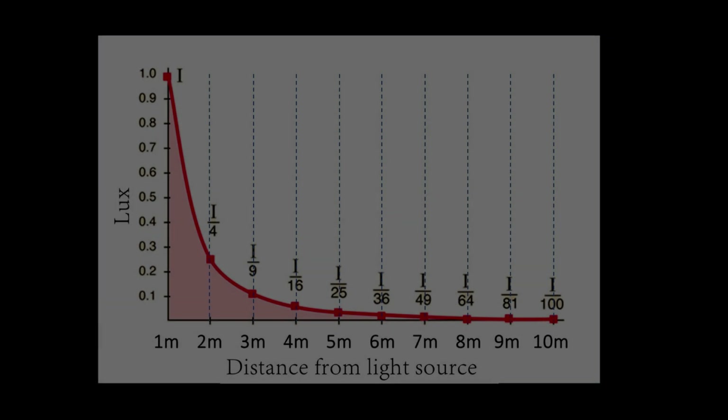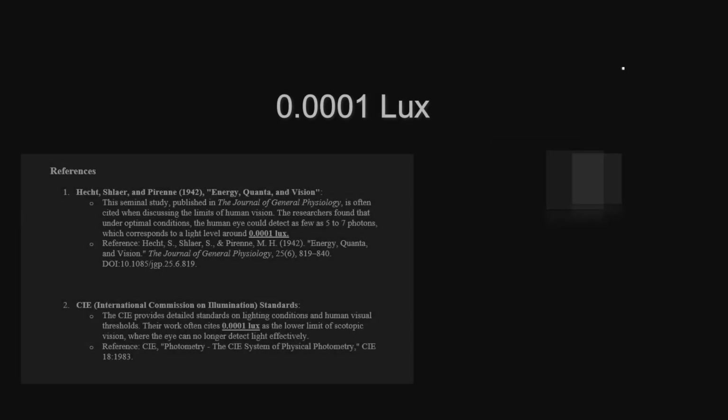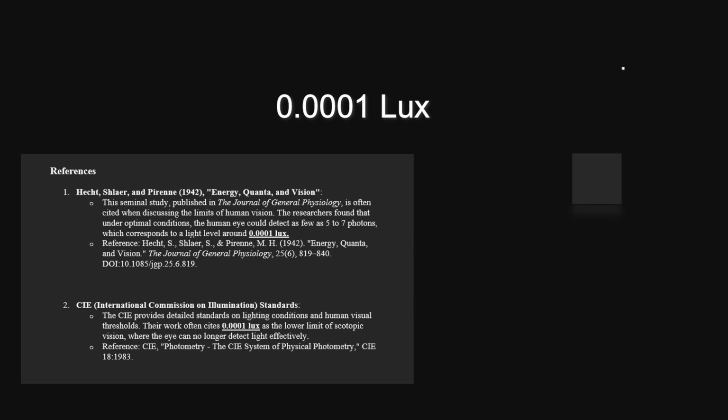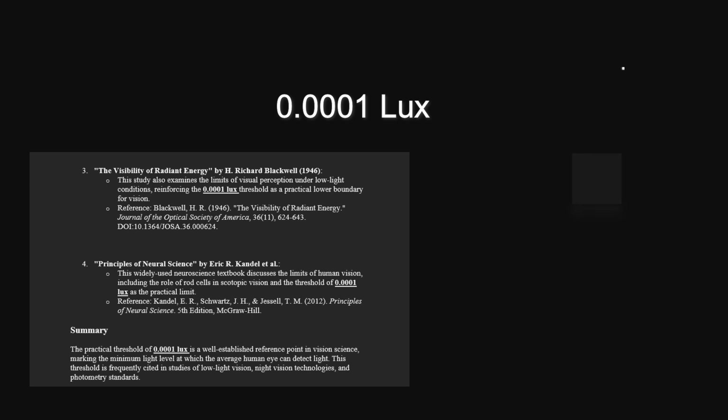Light is extremely good at speed, but it's not that good at keeping bright over distance. From one to two meters, the brightness falls to a quarter. At ten meters, one one-hundredth. On a moonless dark night, for a human to see a light source, at least 0.0001 lux of its light must reach the eyes. Below that, it will be invisible.